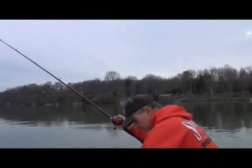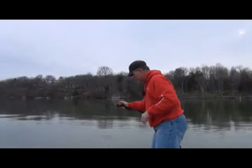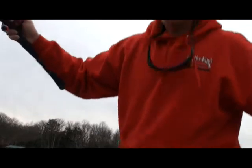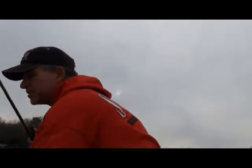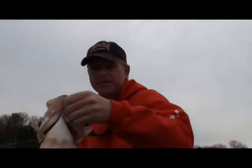Is the triple rig for real? I hope this fish stays on. I'm going to get my Freville net. Oh my goodness gracious, folks. Now I want to show you something — Strike King grubs on a triple rig.